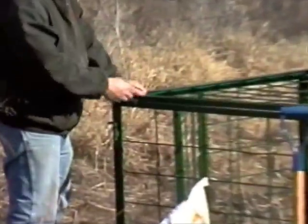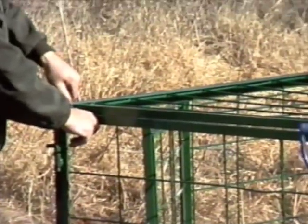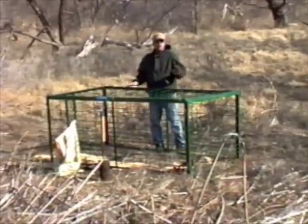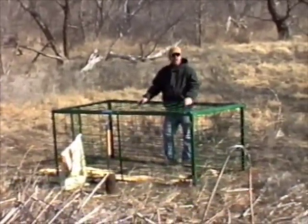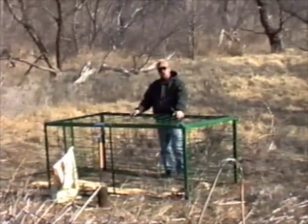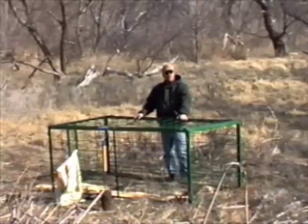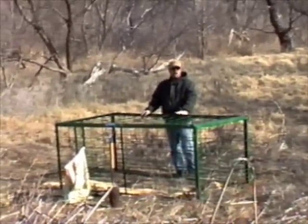Take your L-pins with the cotter keys and force them through. Your pin can be anchored down with posts on either side of the trap. The trap doesn't have a floor in it, which the hogs do not like to walk on wire when they come in — this makes our trap kind of different than everybody else's. The hogs will enter it easier and your bigger hogs will enter it because they don't have to walk on the wiring.